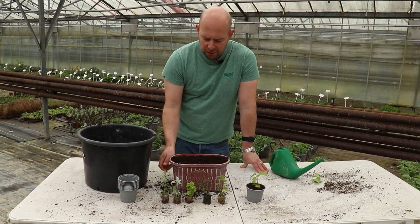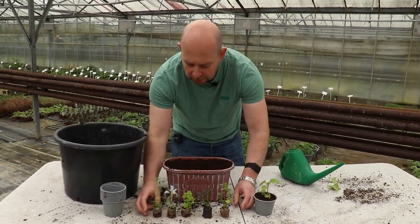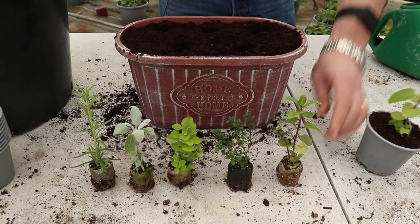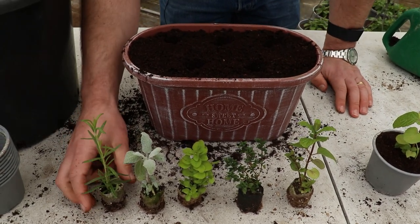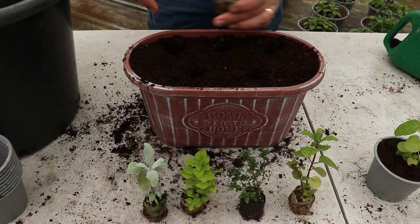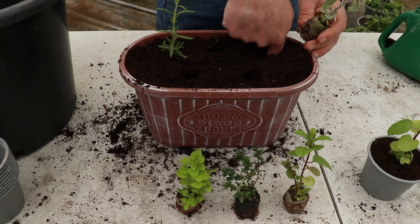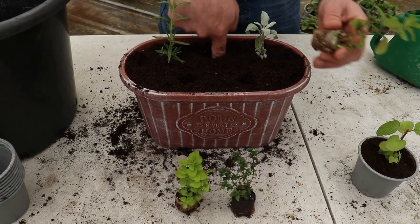We've got five plants here, some of which grow taller than others. I'm going to plant three plants at the back and two at the front. I'll go for one of the taller plants at the back — the rosemary — make a hole and just place it in there. Then we're going to go for the sage at the other end. And then in the centre we go for the mint — though you could leave that out if you wanted to plant it separately.